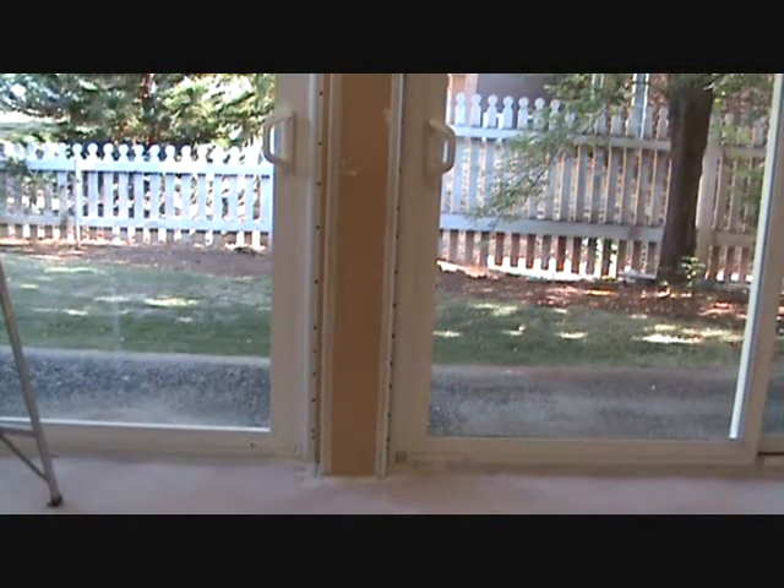Here's that column we're getting ready to put sheetrock mud on. What I like to do is put some tape right there close to the outside corner, from the ground up to about four feet or so. That way, if anybody bumps into that with a cart, a chair, a box, or whatever, it's not going to have a tendency to crack out the outside corner.